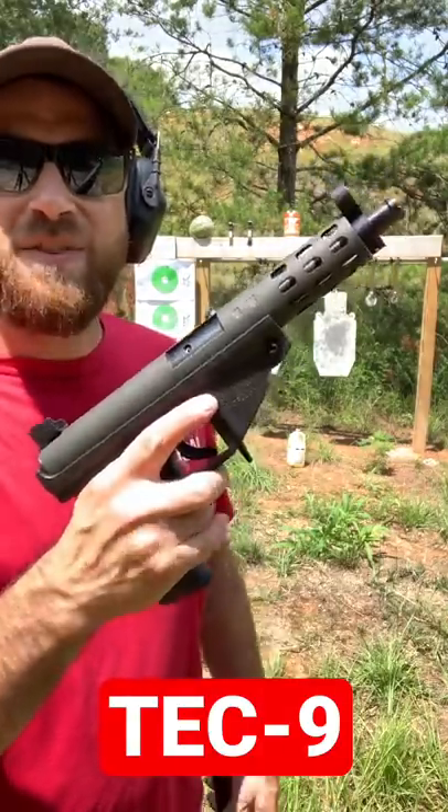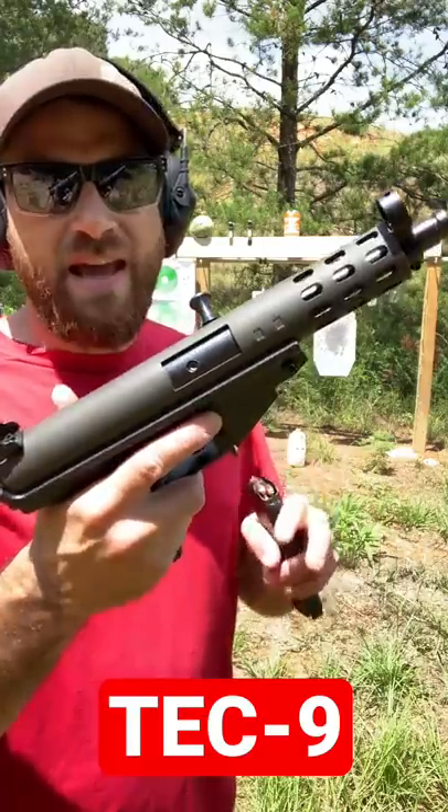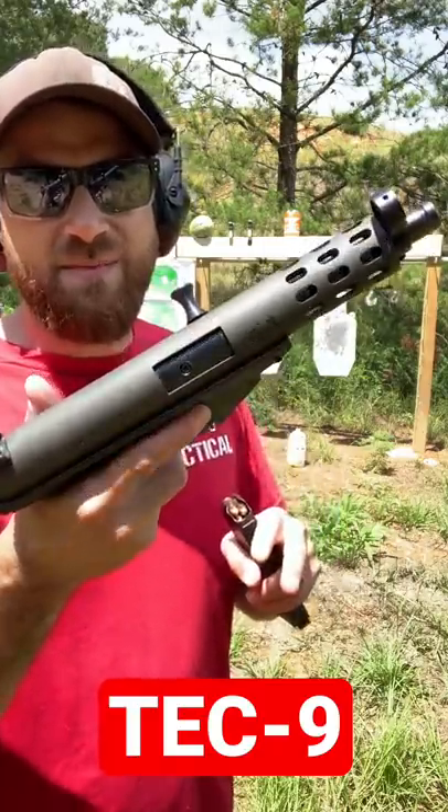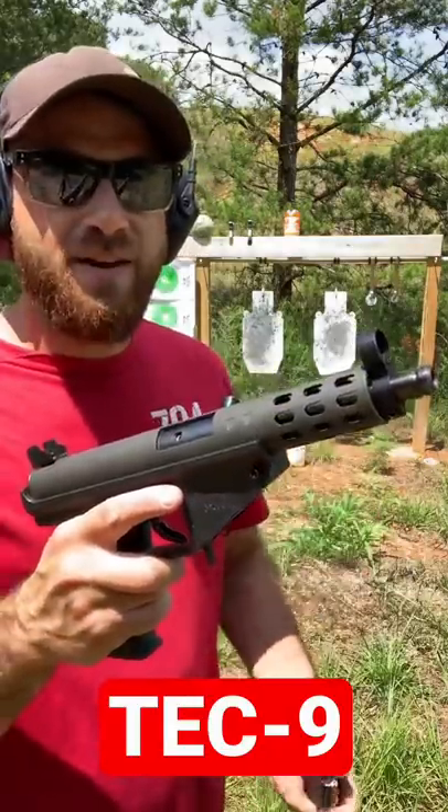All right guys, I'm back with another Tech 9 video. This is actually an AA Arms AP9, made out of Mint Hill, North Carolina. That's why I picked it up — I'm over in that area.